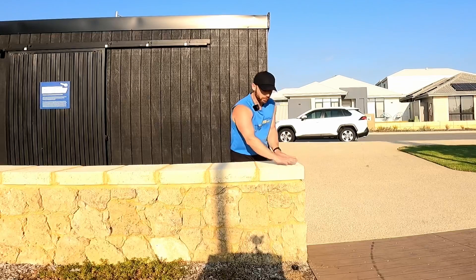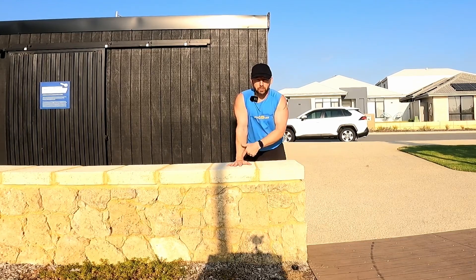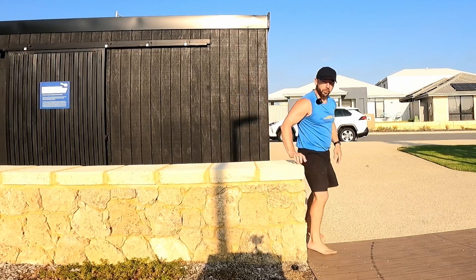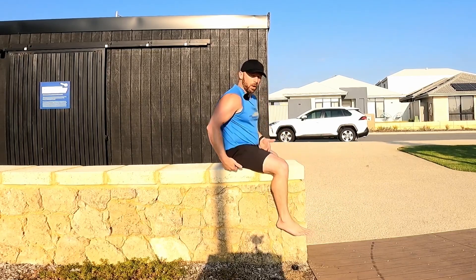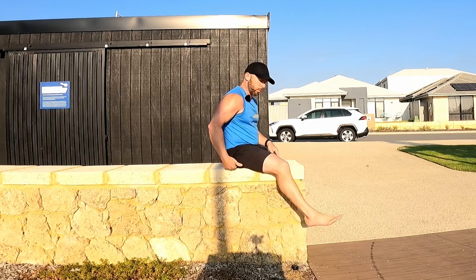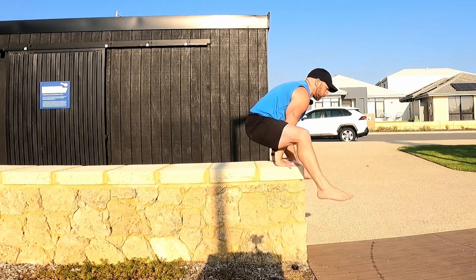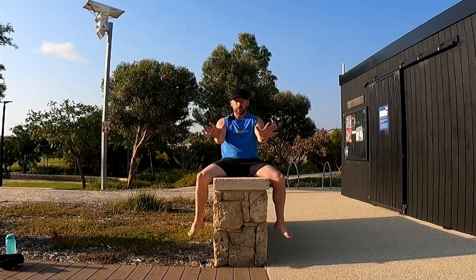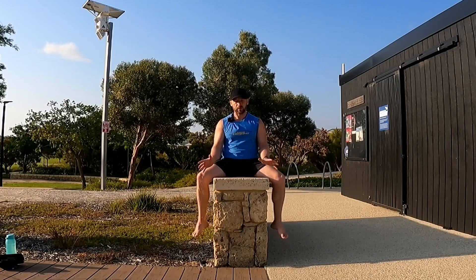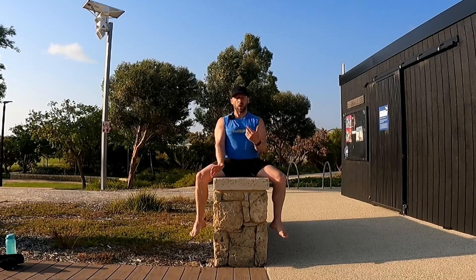Now I'm going to have my hands shoulder width apart — not close together — which opens them up and gets them more underneath the shoulders. That's slightly harder from a strength point of view. I'm going to rock forwards, push up, bring the shoulders back and down, and try to open the chest up into that position, still keeping the knees nice and bent. Notice the external rotation — it creates more strength and makes you higher and stronger, whereas internal rotation causes you to collapse.